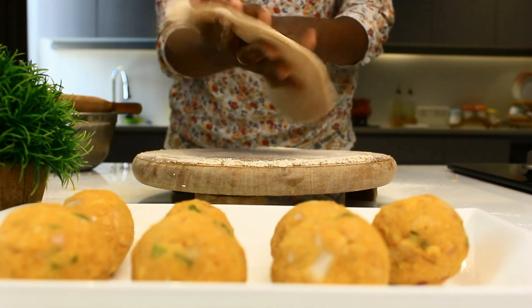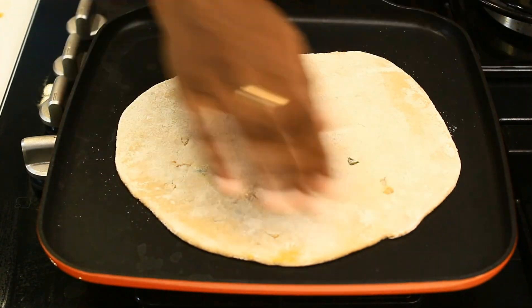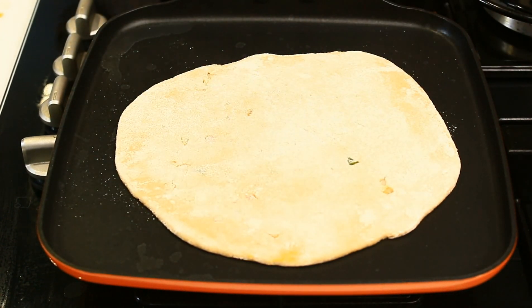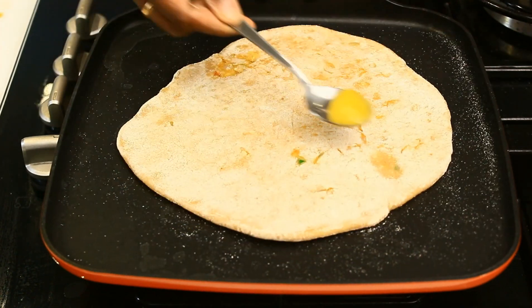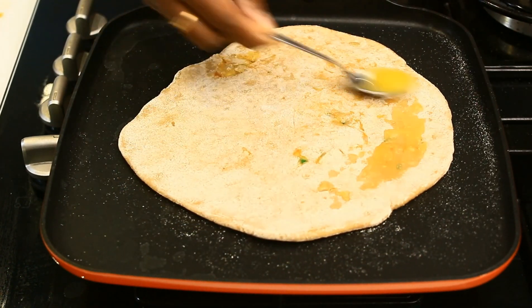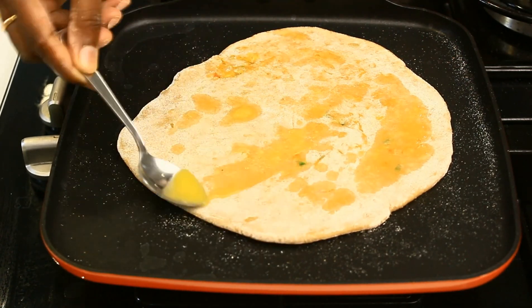I'm going to cook this on a tawa for around two to four minutes — that is two minutes on each side. After two minutes I'm going to flip it. You can also add ghee for extra flavor; you can replace ghee with oil or regular butter.